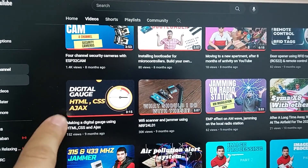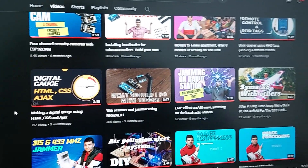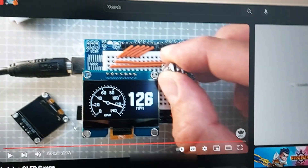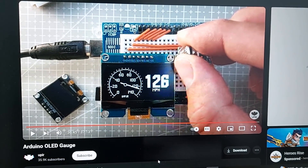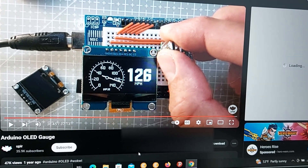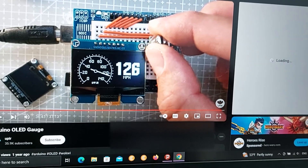We can make it more beautiful. I want to make a gauge on the OLED that displays the speed. I made a video about this before, but let me explain more. This is my previous video about making a gauge, but it cannot be used here. I found another video that can help us a lot — I will put its link in the description. Be sure to watch it because it's a complete and good video.